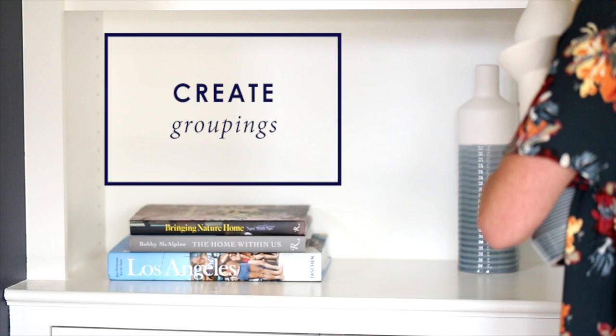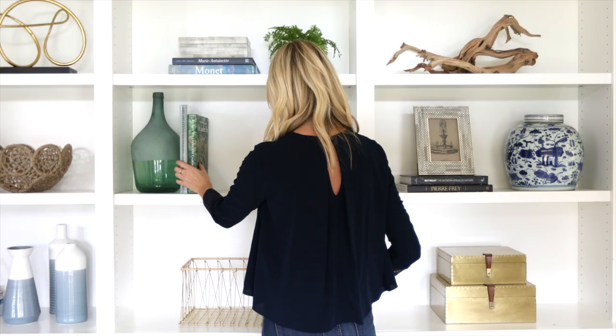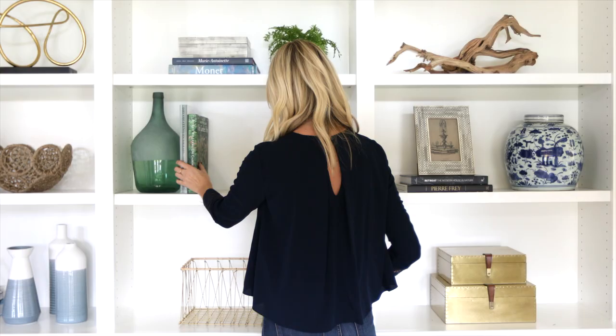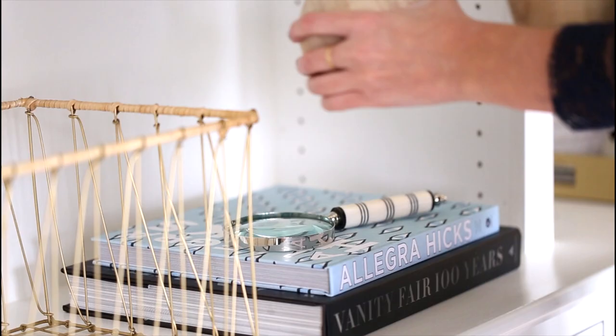A few things to consider when you're creating your groupings: you want to put two to three different items together, think about heights, and also consider not just what's happening inside the shelf but what's happening around that shelf — make sure that the groupings aren't exactly the same.